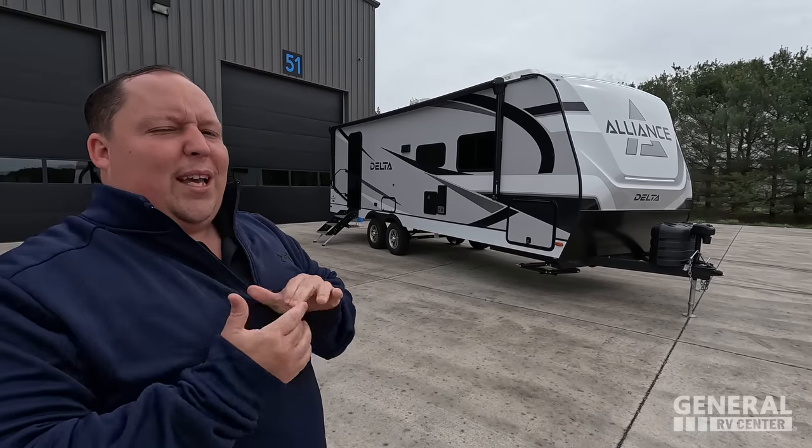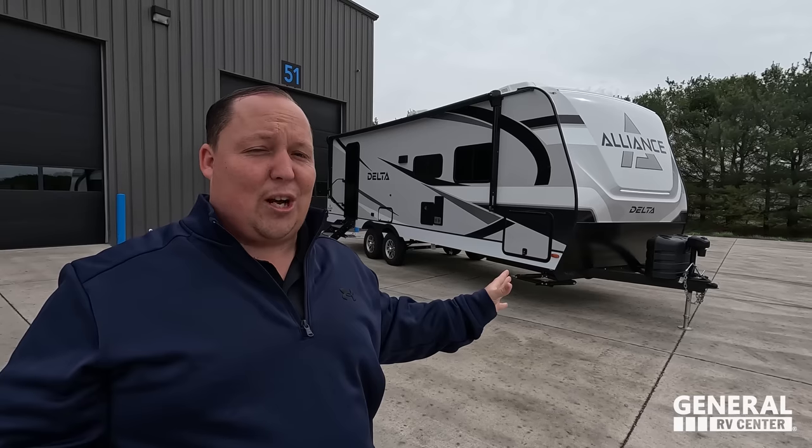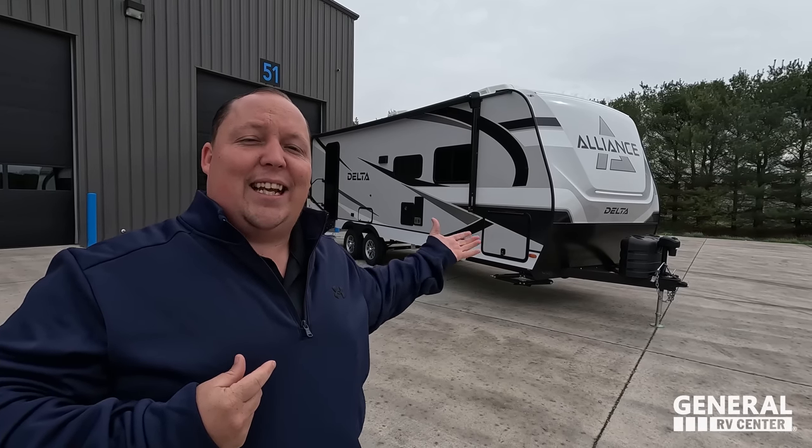Welcome back again everyone. Today I am super excited to be doing the world debut of the Alliance Delta — a very awesome travel trailer that we have actually been a big part of helping design. We're a small piece, but it's really cool to see some of our ideas implemented into an actual travel trailer. Before I begin, got to say hi to Will. Hey, it's Andrea! Hi everybody. Andrea, why are you here in Elkhart, Indiana? I guess you guys are just going to have to stick around and see why.